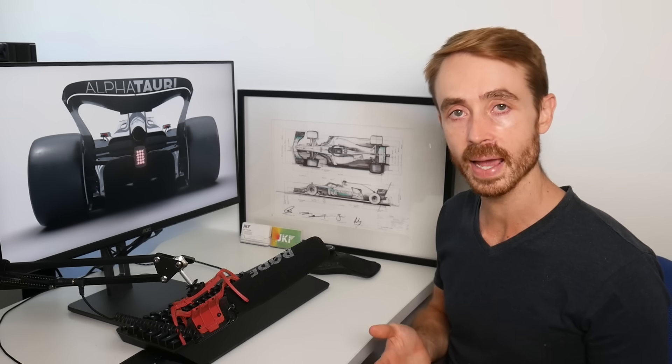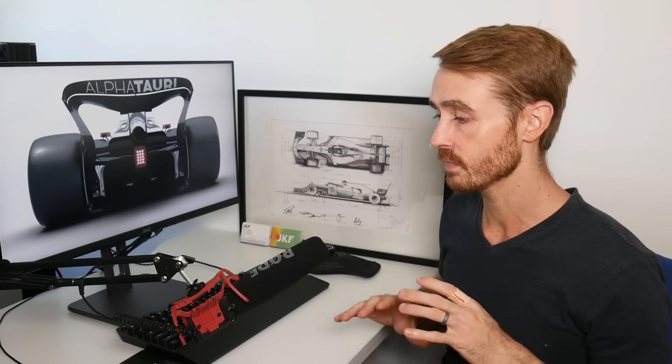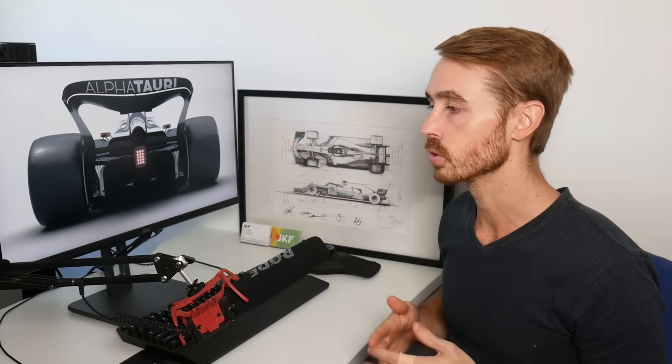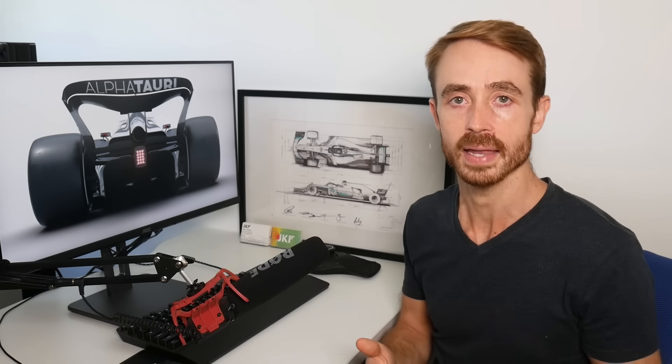I was planning on waiting for some photos from their supposed track test at Imola, however those didn't seem to eventuate, so I figured we'd be better off talking about this now before we get into the actual testing phase, where we'll have a different mini series of videos for that.